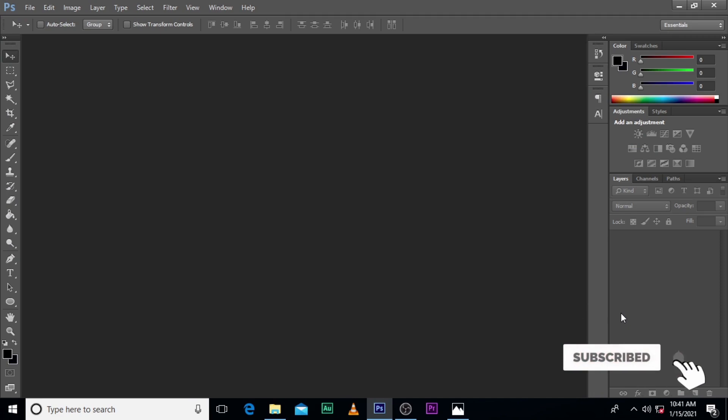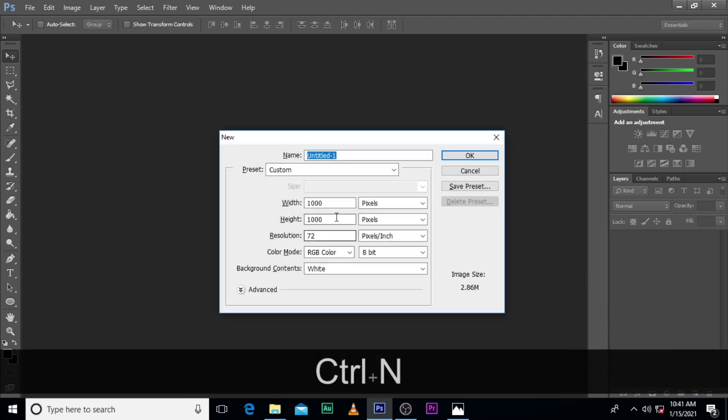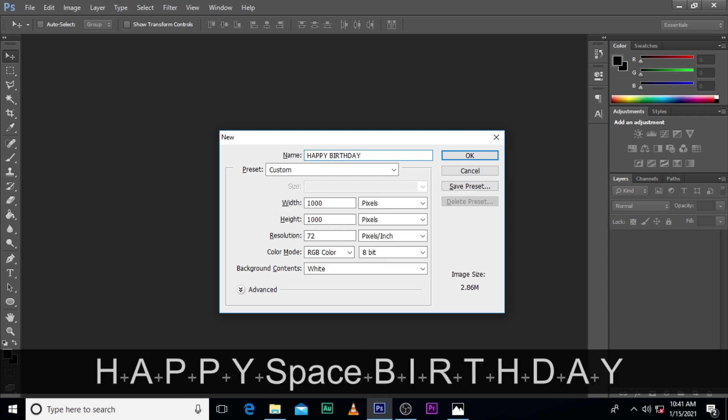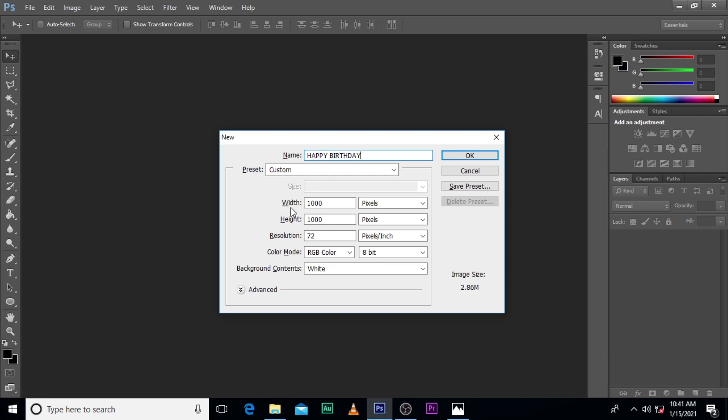First thing we are going to do is bring our document as usual. Let's call it Happy Birthday, with 1000 pixels height, 1000 pixels resolution. Let's set it to 72, and the color mode is RGB 8-bit. Hit OK.